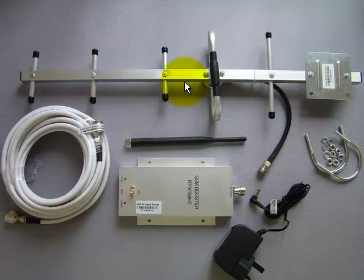This is the outdoor Yagi antenna. This is the indoor antenna. The coaxial cable. The signal booster. Power plug. The metal mast belongs to the outdoor Yagi antenna.